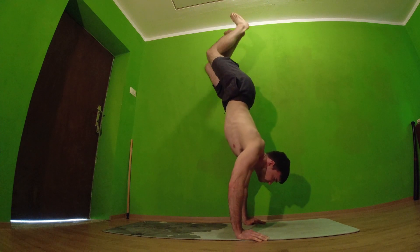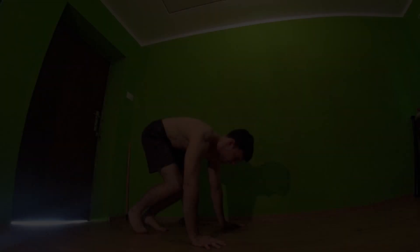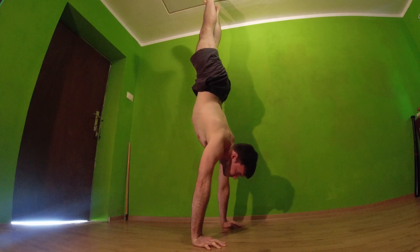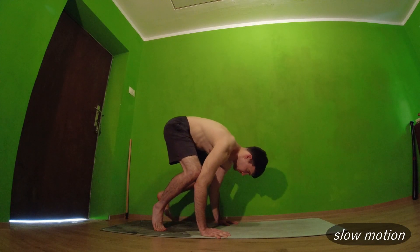Before we go to how to do the skill, I need to show you one last exercise which is jump to handstand. Bent arm press to handstand is harder, so what I did was just jump from bent arms into handstand, but I tried to use as much strength and as little jump as possible.